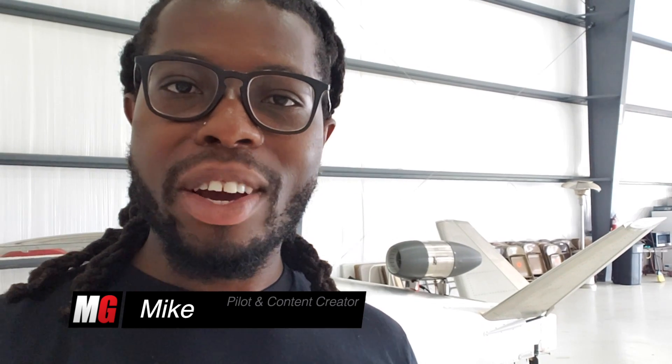Hello everybody, welcome back to the Mojo Grip My Plane Showcase. Mike here. Today I've got something special for you guys. I'm very big on experimental planes, and today we're going to check out an experimental jet that's been built in this hangar. We're checking out the Subsonics. Stay tuned.